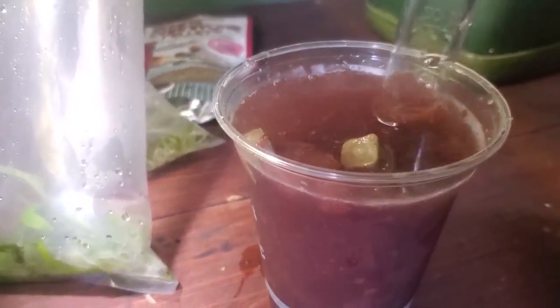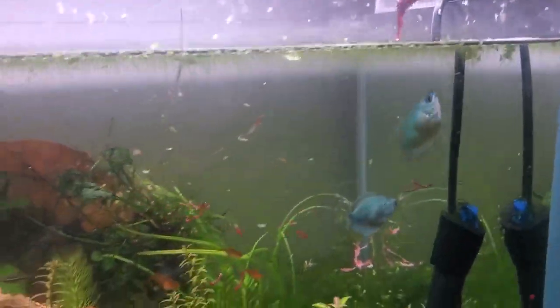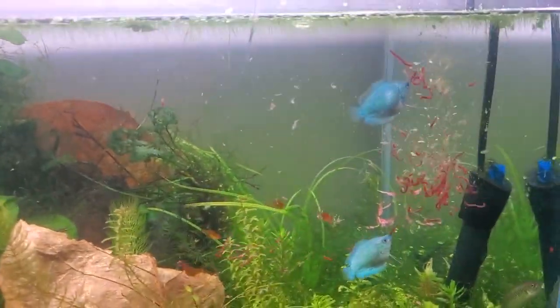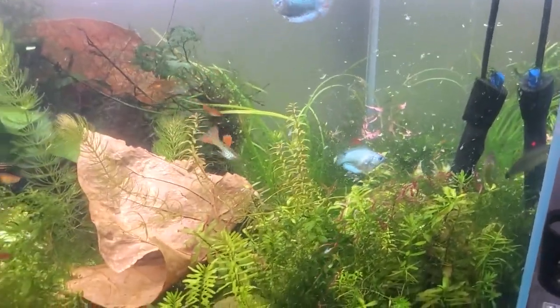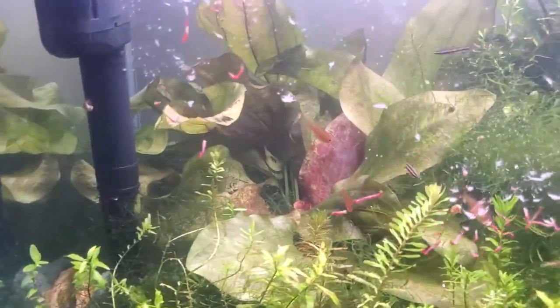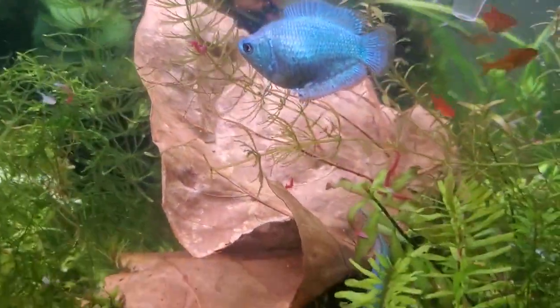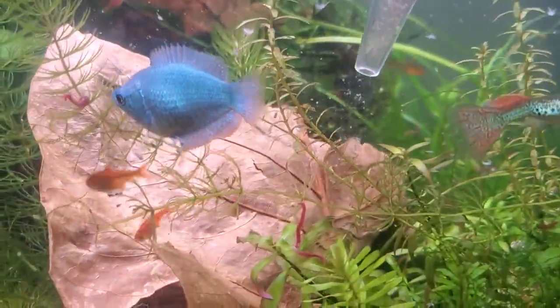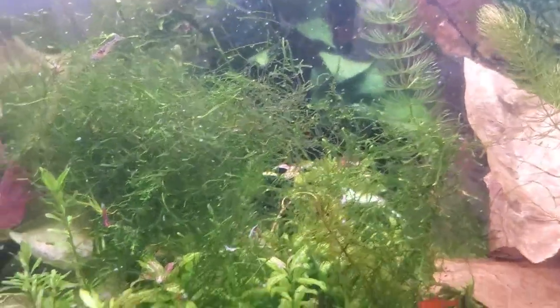We'll get that chunky soupy broth from the bottom and bring it up here, let it fall in one corner. All the bigger fish will swarm that first. I've never really made a video talking about how I feed frozen, so I like to get down and bring the food right to the little ember tetras and things like that.